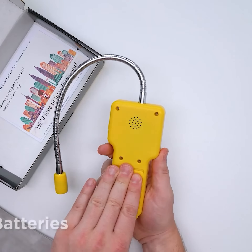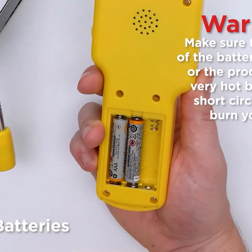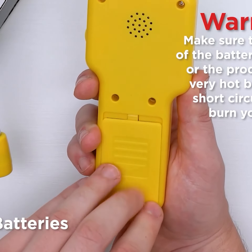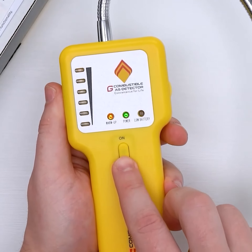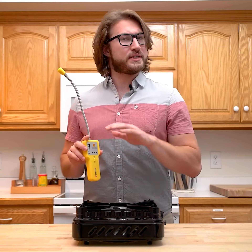Start by loading the battery. After turning the product on, wait about 30 seconds for it to warm up. When it's warm you should hear a low frequency ticking sound.